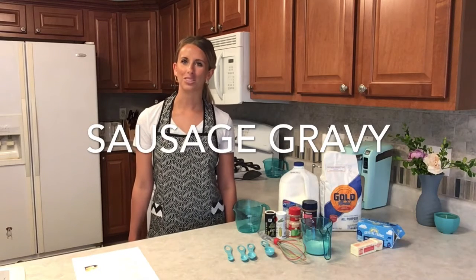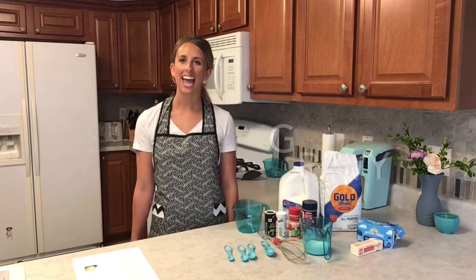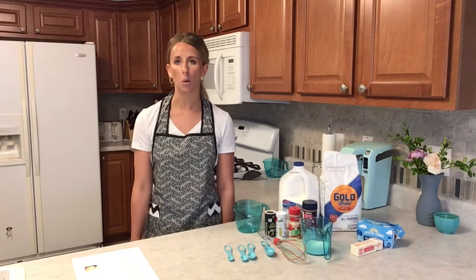Hi everyone and welcome to the video. We will be making sausage gravy, and I recommend that you start making your sausage gravy first and then move on to the homemade biscuits. I will explain more detail about that at the end.